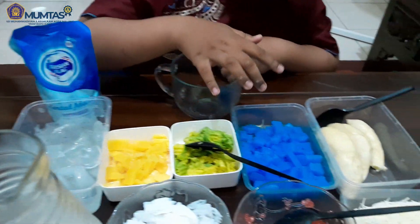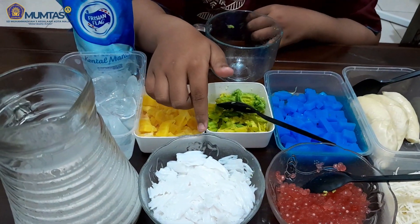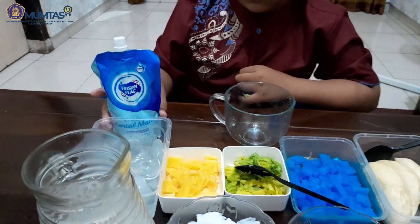alpukat, agar-agar, durian, mutiara, parutan kelapa, keju, santan, es batu, dan susu.